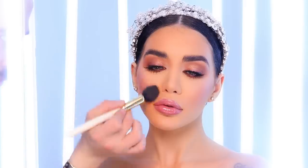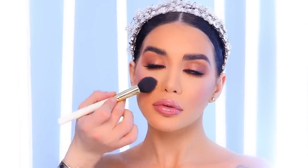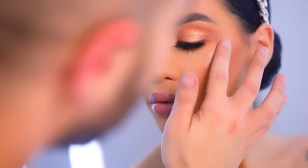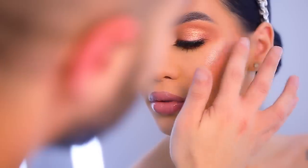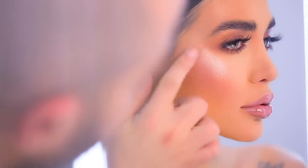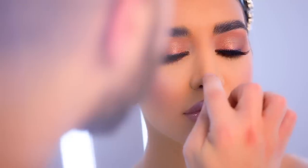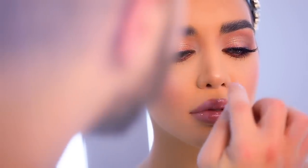Next is blush, and I'm using the Luster Blush from NARS to add more color into her cheeks and give it a really Barbie-ish kind of look. After that it's time to add a little bit more highlight — this time I use my fingertips to apply the full pigment from my palette, adding it all the way on her cheekbones and a little towards the temples.